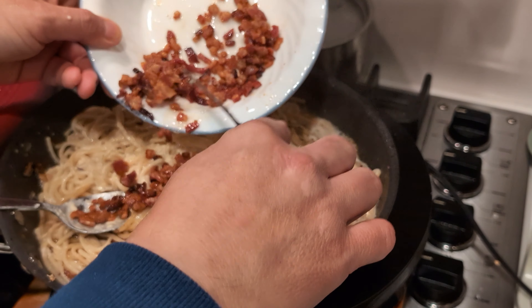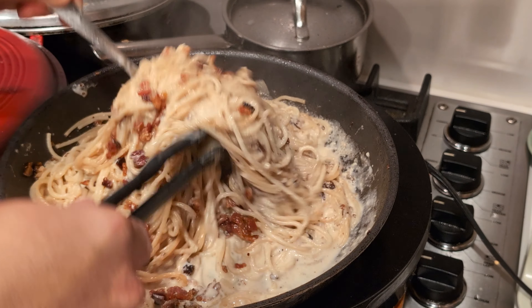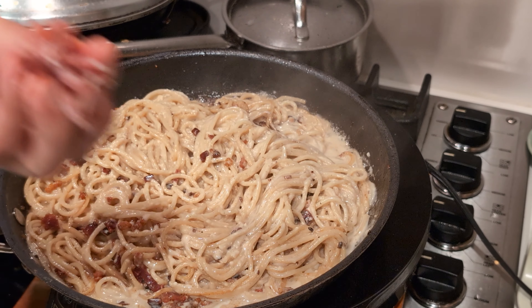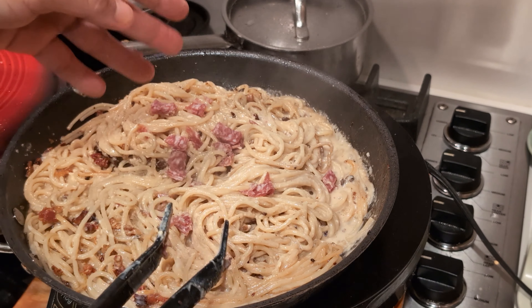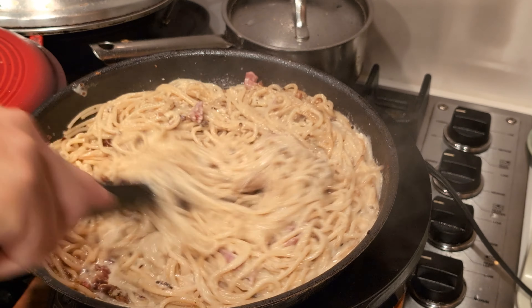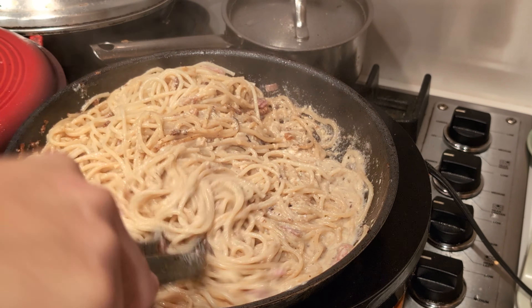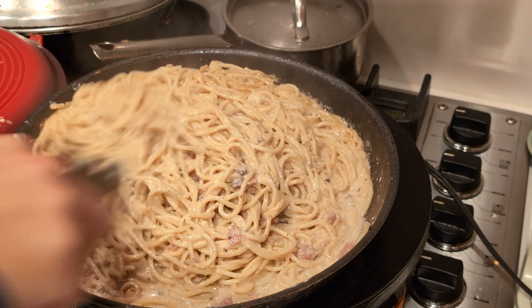Just add the bacon. And a little bit of the Italian meats. Some more pasta. Take note that the pasta does not have to be fully cooked when boiling, because you still have to cook it here on the pan.